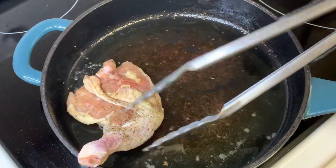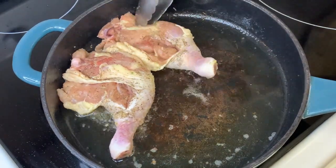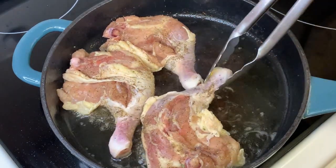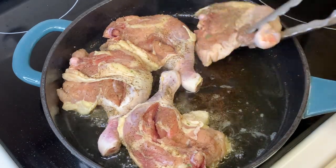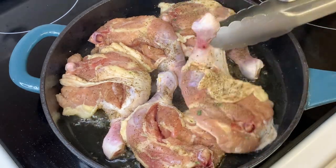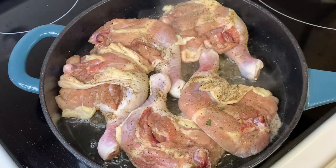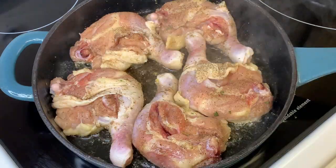At this point, we are now ready to pan sear our chicken. We are going to fry each side until it's slightly brown, for a minute or two.